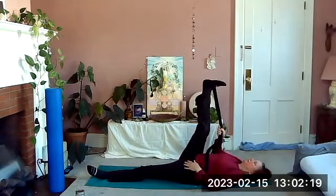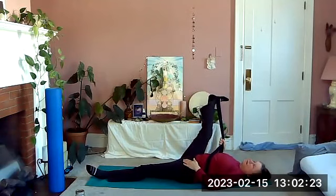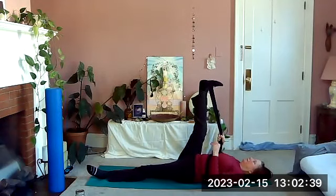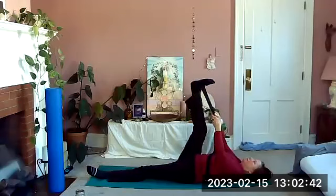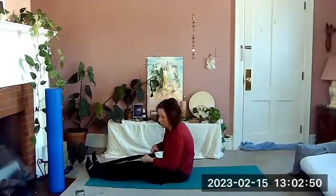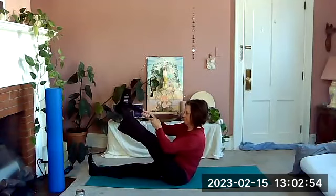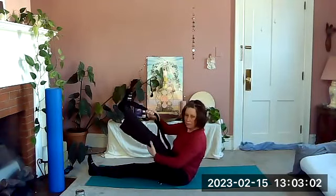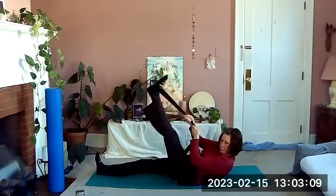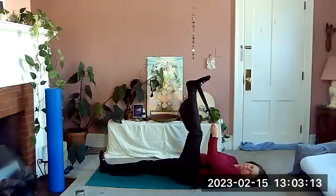Lift the leg up and open it out to the side, keeping the other hip down, this leg as straight as possible. Then lift back to the ceiling, gather your band or strap if using one, lower the leg, rock up, and switch to the other leg. Lift the other foot up, pulling the leg toward you as you try to flatten the back — get a good stretch, working slightly different muscles. Roll all the way onto your back, really stretching through the standing leg.